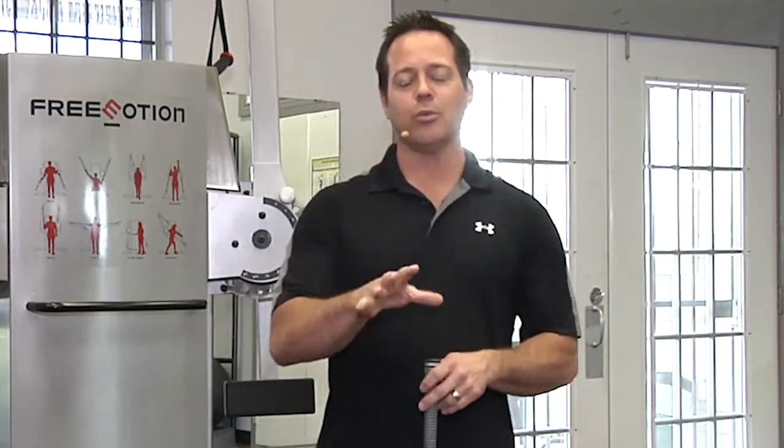Hey, fellow golfers, this is Chris with Chris Ombi's Golf Fitness. Today we're going to go over your pre-round stretch routine. Remember before I talked about static versus dynamic stretch routine? Today we're going to go over a dynamic stretch routine.